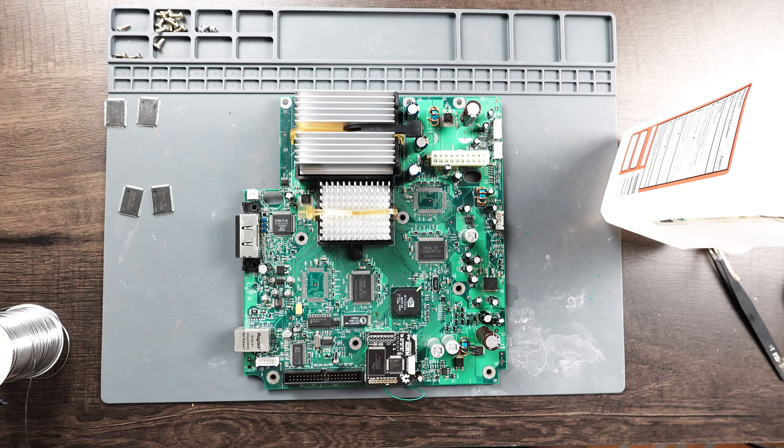In today's video, we have an original Xbox motherboard on the workbench. This is a 1.4 revision, and we're going to be doing the RAM upgrade. Let's get started.